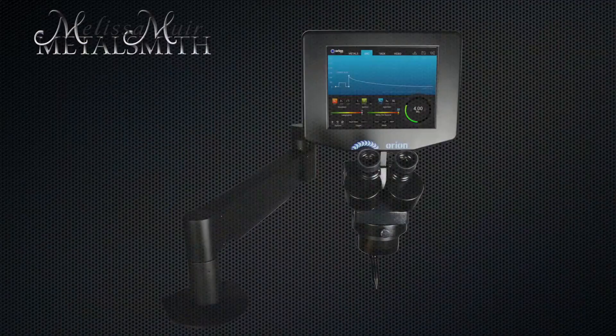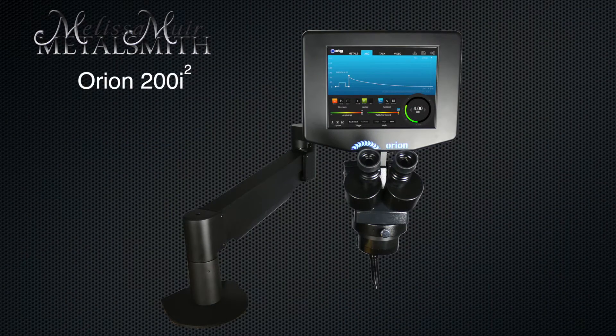One of the new tools that I've added to my studio is a PulseArc welder. Hi, I'm Melissa Muir. In this series of videos, I want to talk a little bit more about PulseArc welders, how they work, and specifically my particular type of welder, which is an Orion 200i2, created by Sunstone Engineering.